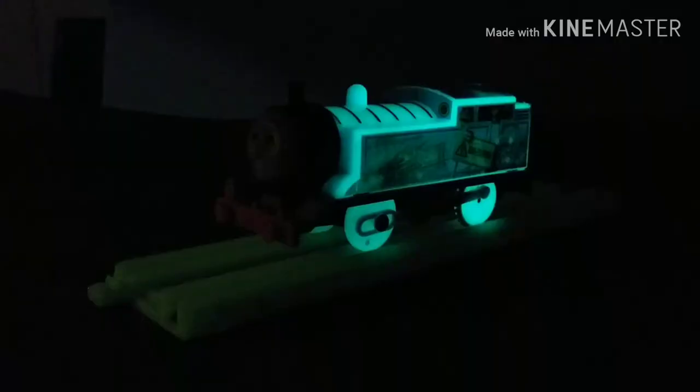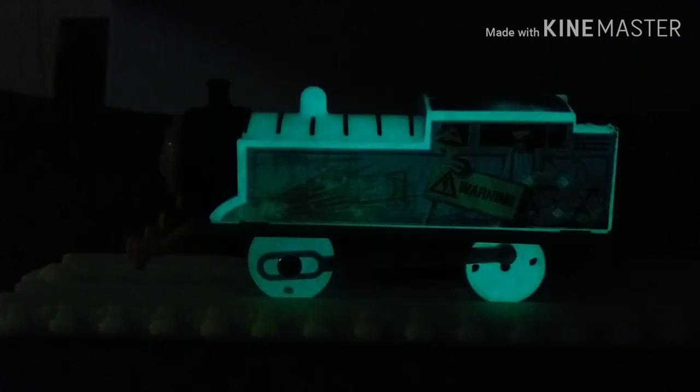Let's take a look at how they glow. The engines on these glow much better than the old ones — look at this, it's just beautiful. Thomas has so much detail too that really shines through with the glow in the dark details, and it really shows on this model.